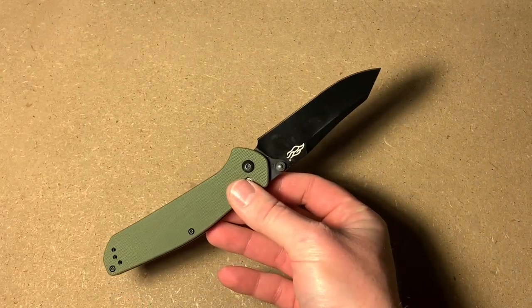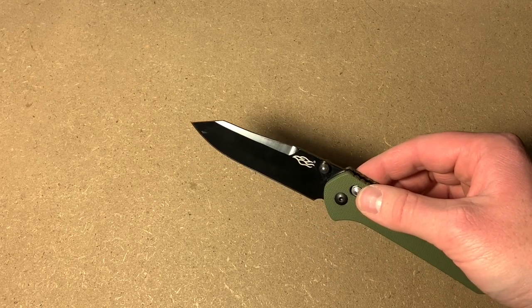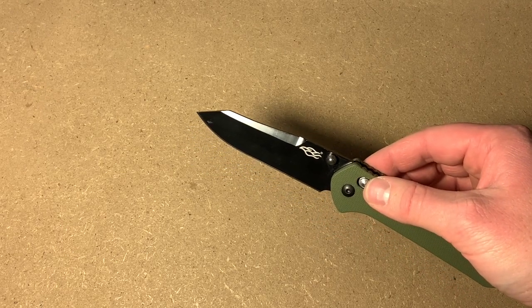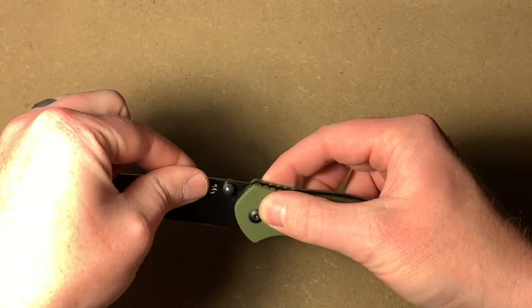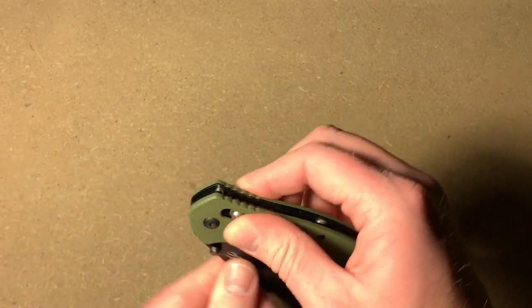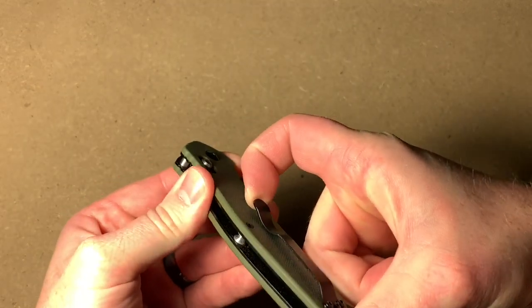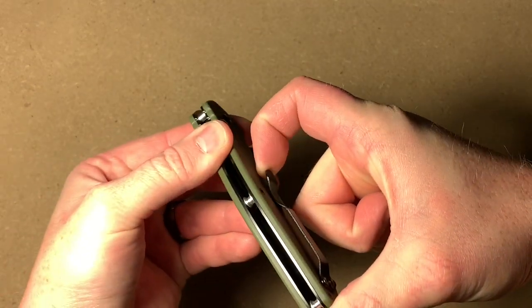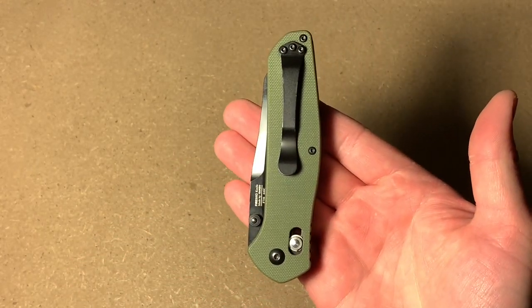So this is the GANZO Firebird. The blade length is 3.5 inches. It is made of 440C steel. It does have the G-lock, which is this little pinch back here. It's got this little bit of jimping here on the back, a very nice pocket clip, and it is a tip-up carry configuration.